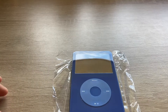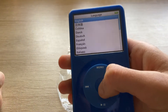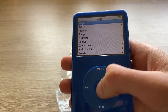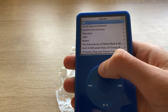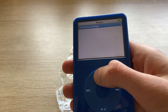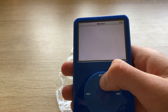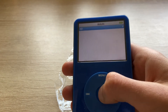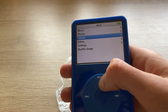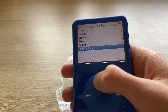Now let's have fun with it. Let's set it up again — English. So here you have music, playlists, all that stuff. Photos — I don't have any. Videos and movies — I don't have any movies, but you can add them. Settings. Audiobooks. Shuffle songs. And extras.